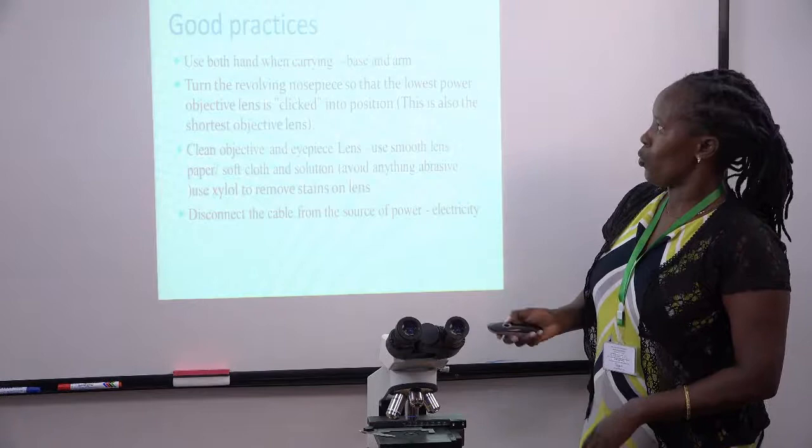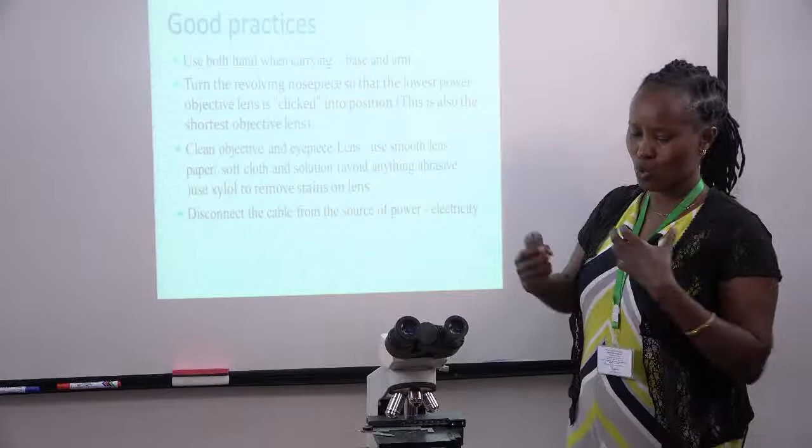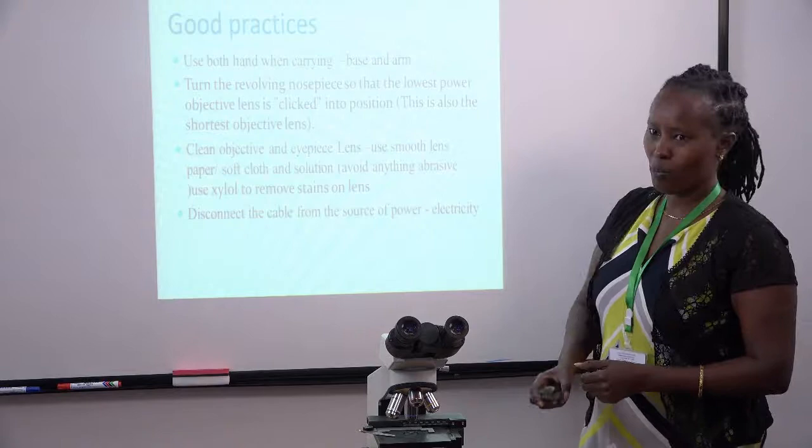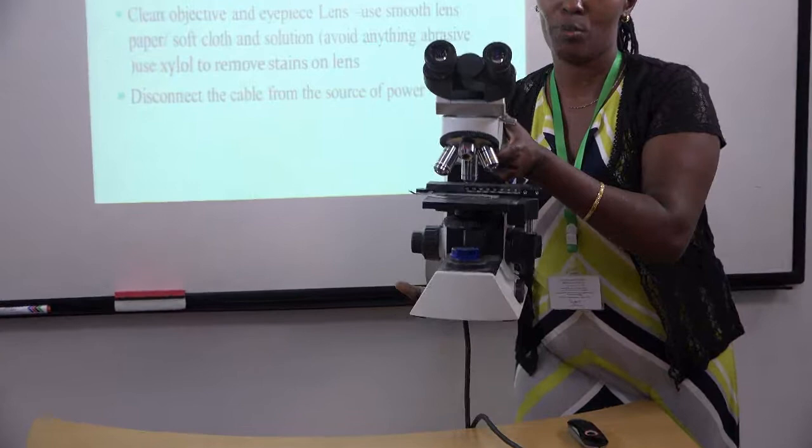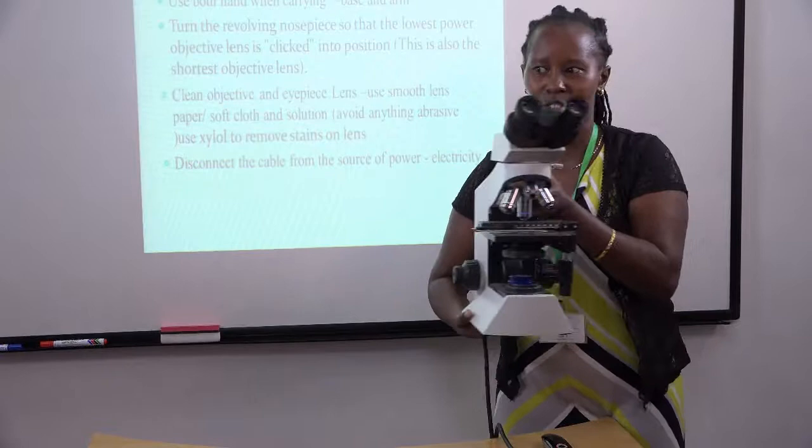So what are these good practices? The first thing when you're handling the microscope, we're supposed to use both hands. One hand will be at the base and the other one at the arm. This is our arm and this is our base. Always when you're handling the microscope, it will be held like this, whether you're taking it to the cupboard or you're taking it to the bench for use.